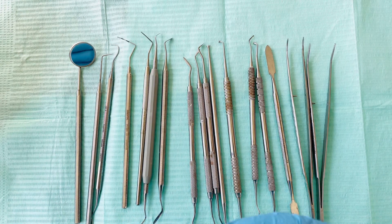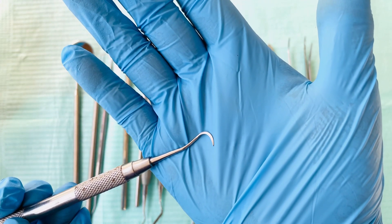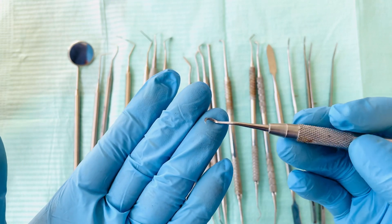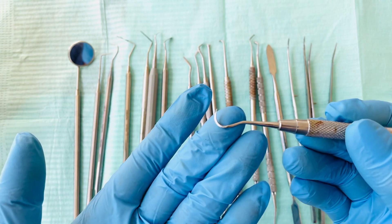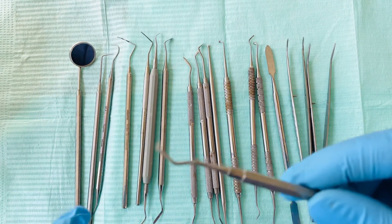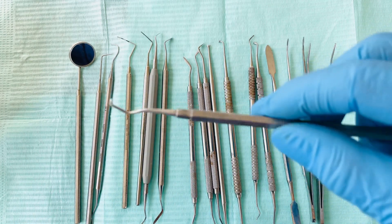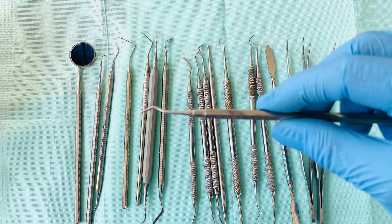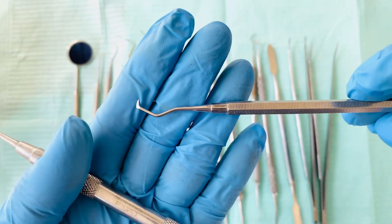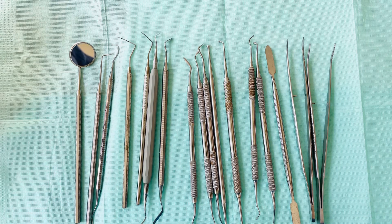We also have hand scalers. Hand scalers come in different shapes, and it all depends on which tooth you're scaling — you have to select the appropriate end for the teeth you're scaling. They also come in plastic handles and metal handles. So that's how a hand scaler looks like, and that concludes our dental hand instruments for today.